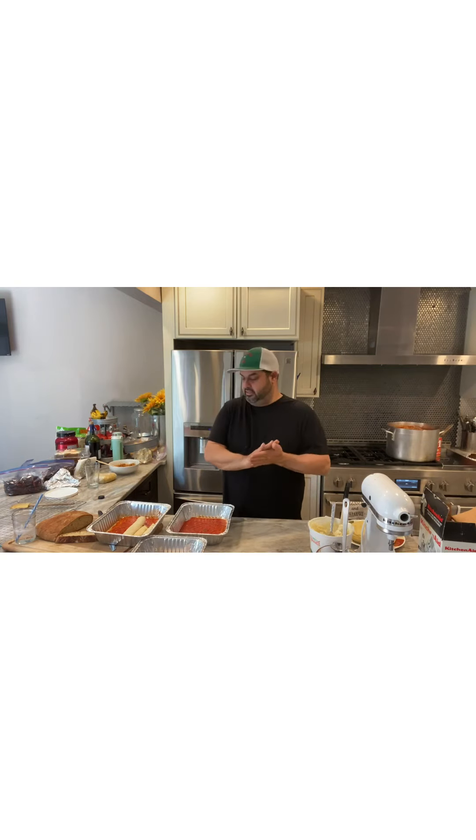I want everybody to please like and share the video. Also subscribe to Nikki's Picky's YouTube channel — the actual recipe will be on there. Subscribe, like, and share. More videos to come, thanks.